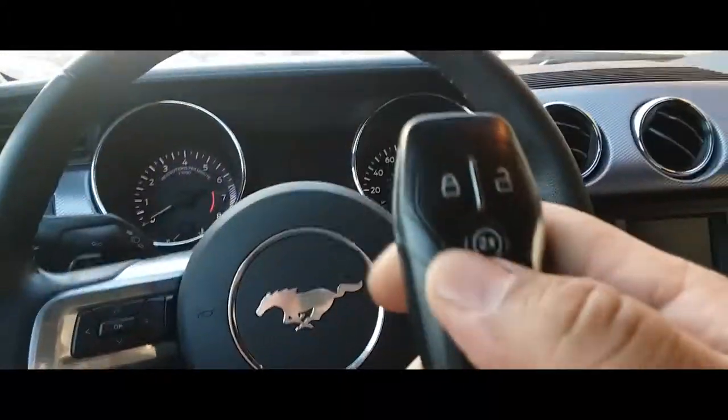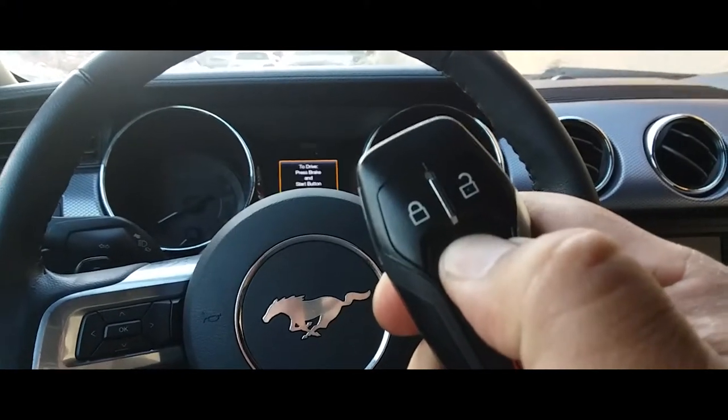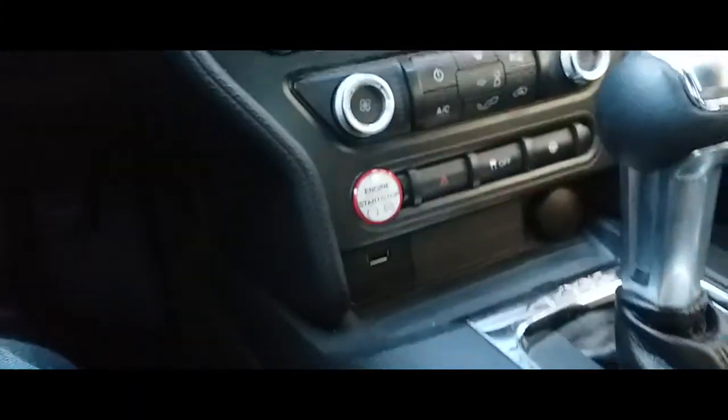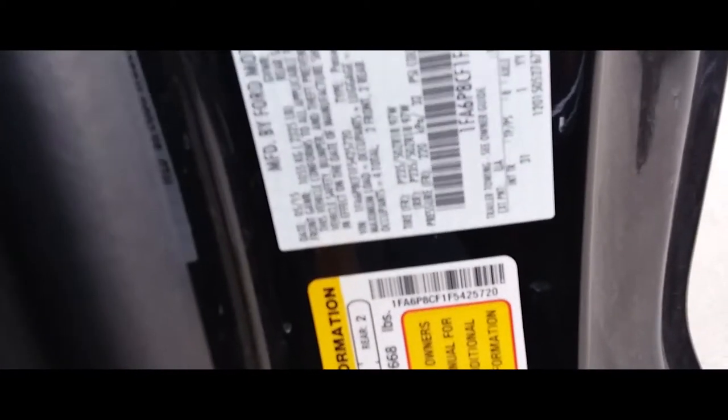Let's go ahead and start it up. Let's see if a cold start works on this. Sweet! There it is, ladies and gentlemen. And that is how you swap a battery on a 2015 Ford Mustang GT. Sweet!